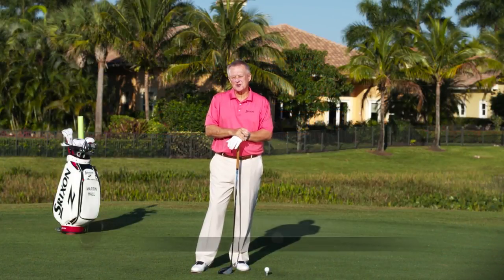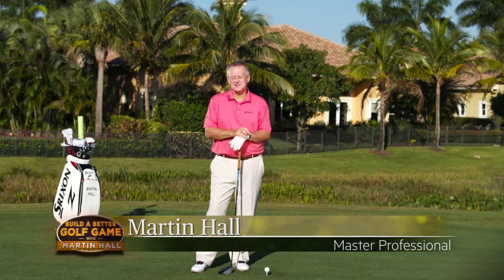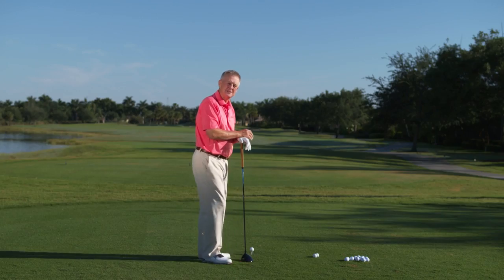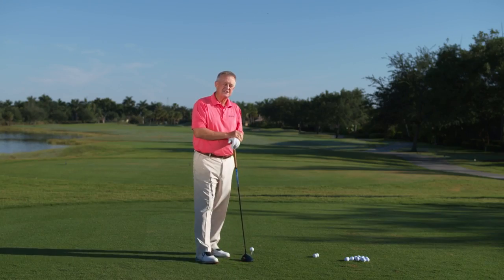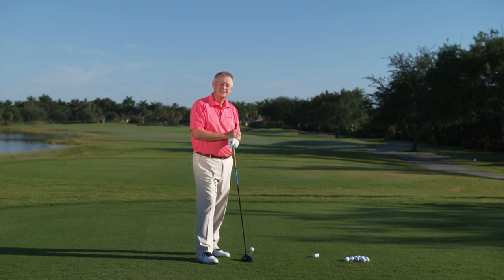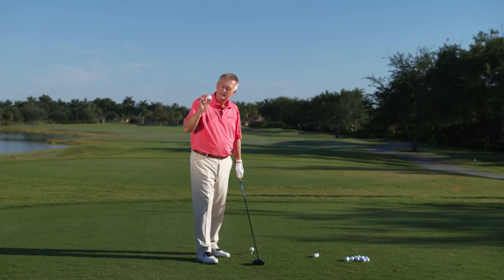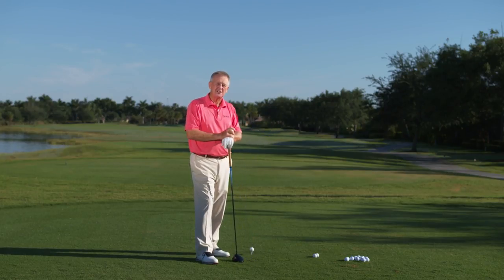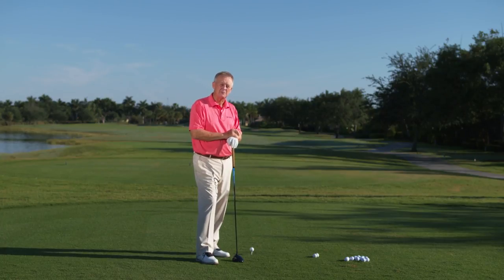Hello everyone, Martin Hall joining you here, and delighted to be so. This is the first of my Revolution Golf tapes and I'm really pleased to be doing this. We're here at the club at Ibis, West Palm Beach, Florida — my home. I've been teaching a long time, 38 years as a matter of fact, and a lot of things have changed in that time — the way clubs are made, how golf balls are made — but one thing that hasn't changed is everybody still wants to hit the ball a little bit more distance; everybody wants a bit more power.